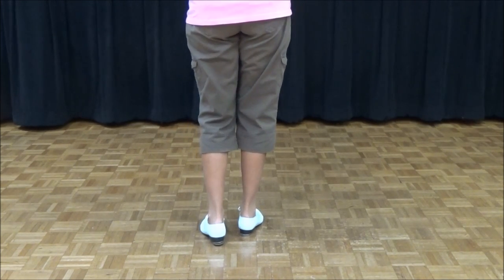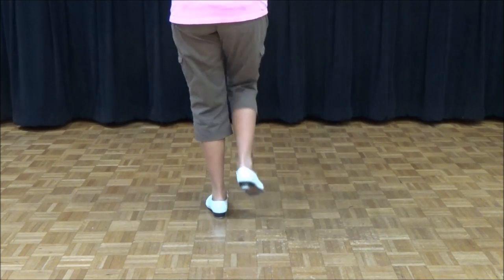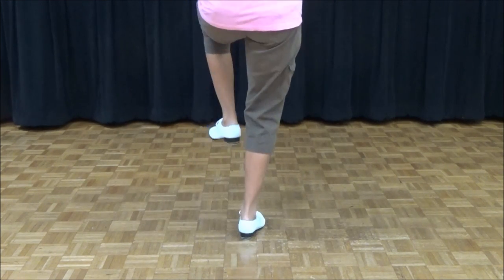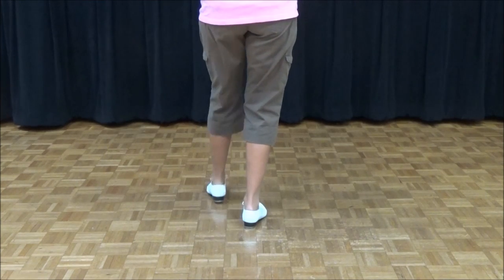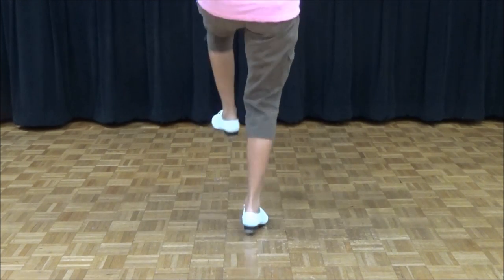Four counts. It counts like this: and a one and a two and three and four — four, five, six. Only one and go: double step, double back, rock, step, toe, slide.